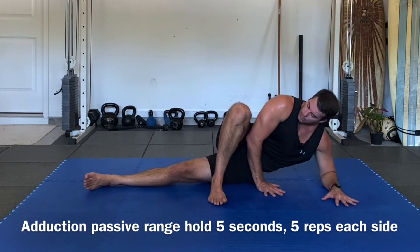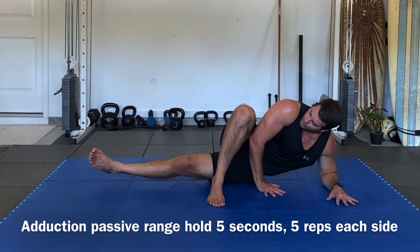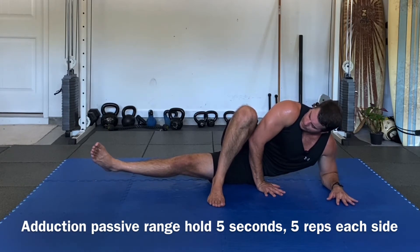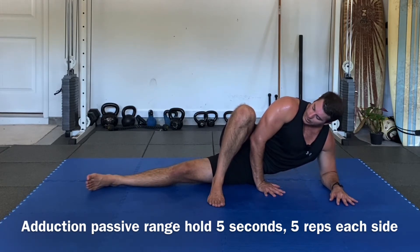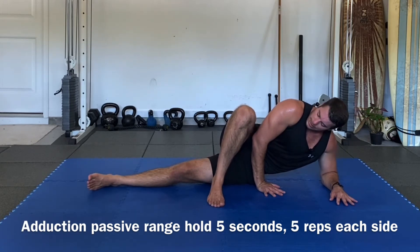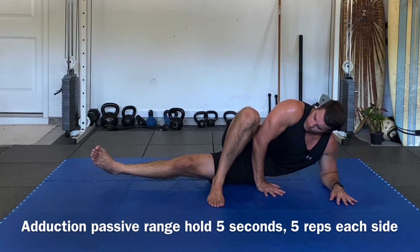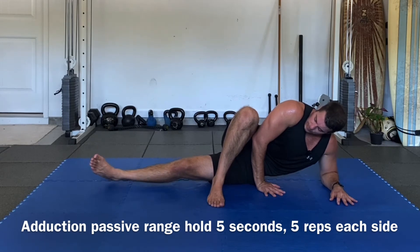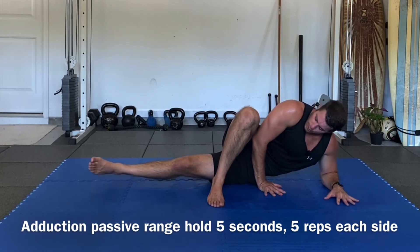If you want to create a little bit more radiation — inhale, radiate, lift off, hold: five, four, three, two — and slowly bring it down. Three more: inhale, radiate, lift off — one, two, three, four — slowly bring it down. Two more: inhale, radiate, lift off, hold — five, four, three, two — slowly bring it down.